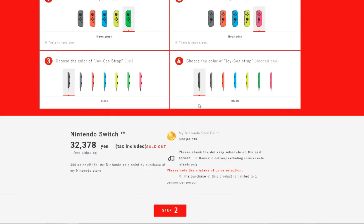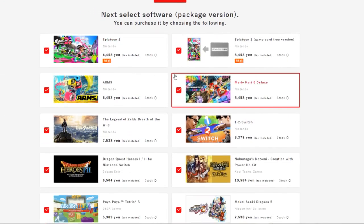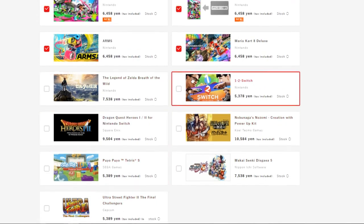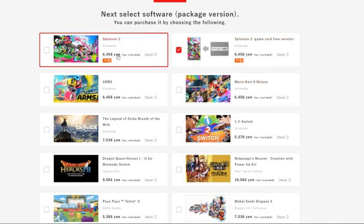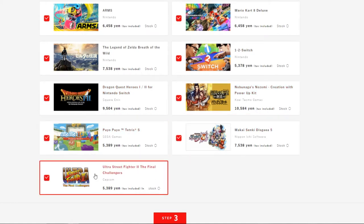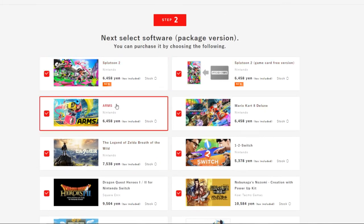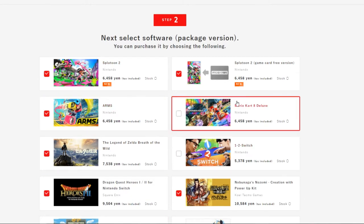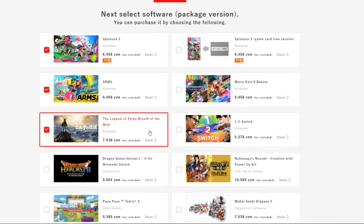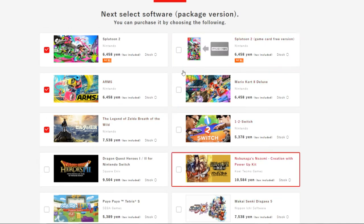Moving on to step two, this part is really interesting — you can add your own games to it. You can choose multiple titles, so if you want two copies of Splatoon 2 you can do that. You can pick games like Splatoon 2, ARMS, and Breath of the Wild.